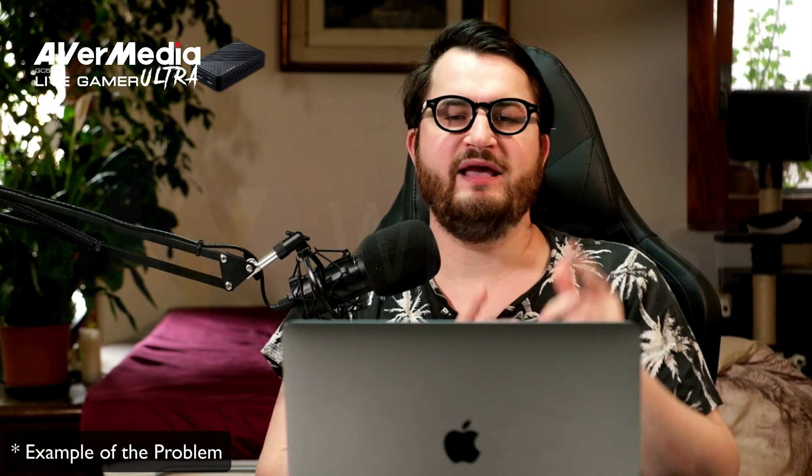Now we have the Live Gamer Ultra plugged in at 4K. Future Nick here — I just want to say that this happens a lot. This is happening on Live Gamer Ultra. It happens in Wirecast, doesn't matter which codec I use — the capture card just sometimes does this. But if you restart it, everything works again normally. The frame rate drops drastically and the colors can't keep up with the image — it's just a strange effect. But once again, if you unplug the card and then replug it back in, it usually resolves the problem.